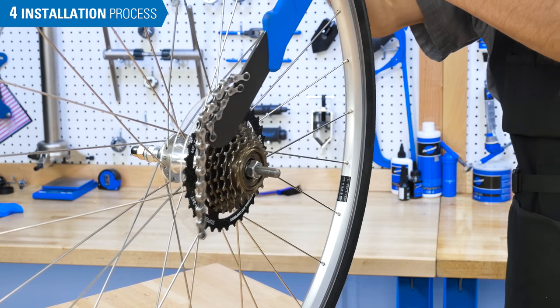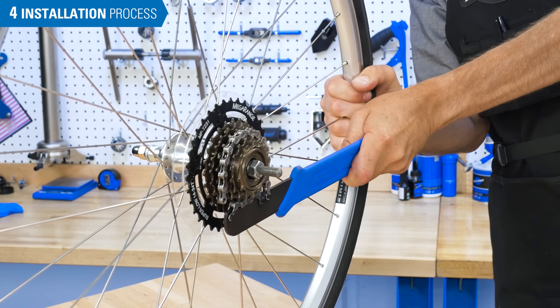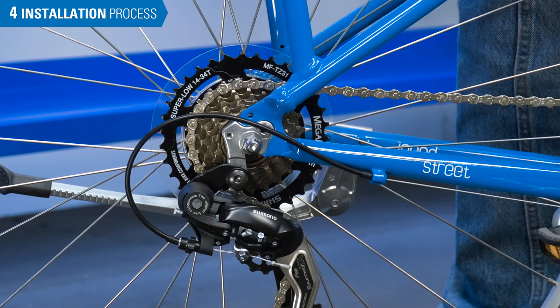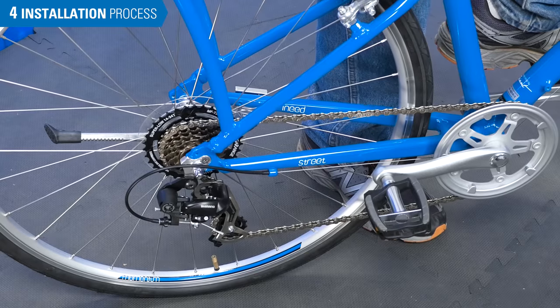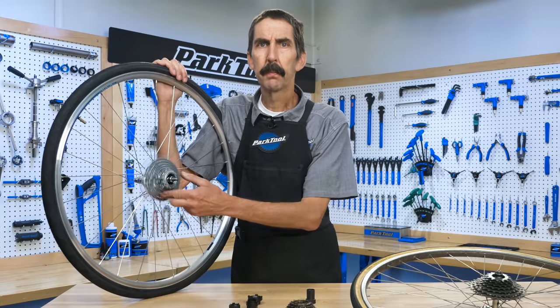If available, use a chain whip to fully seat the freewheel. If you don't have a chain whip, install the wheel on the bike, hold the brake lever, and push on the pedals to seat the freewheel.